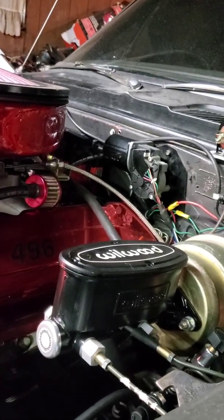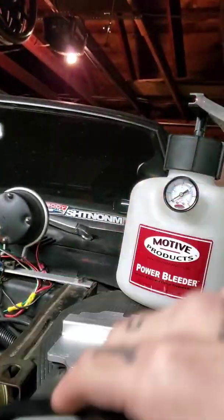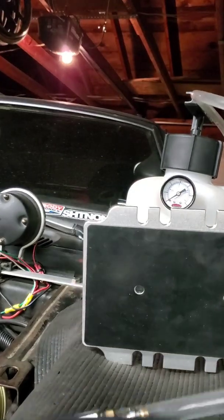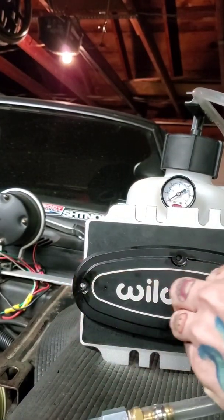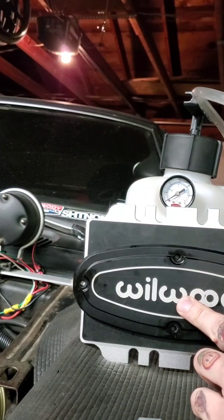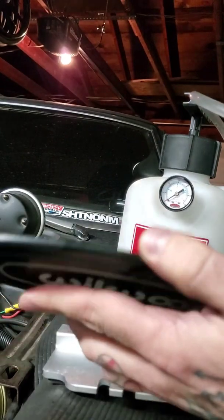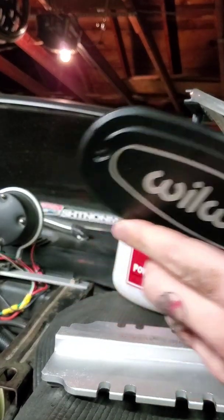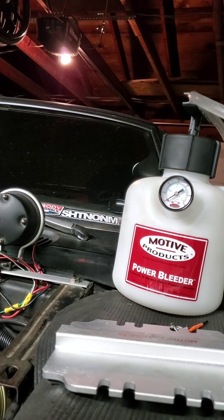Except on a Wilwood master cylinder. I've already got the lid unscrewed here. What we've got going on is this thing is just a little bit too big — about a quarter to half inch too big altogether. And that's no good when you own a pressure bleeder and you want to pressure bleed your brakes.